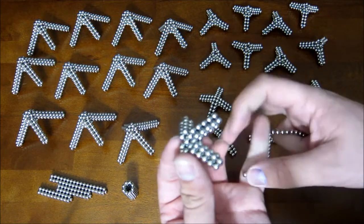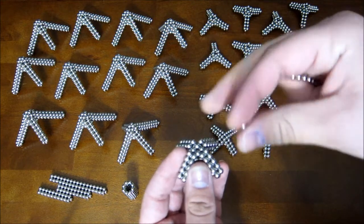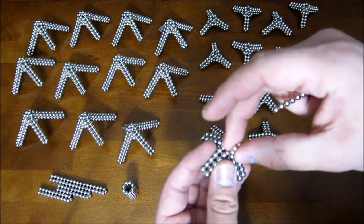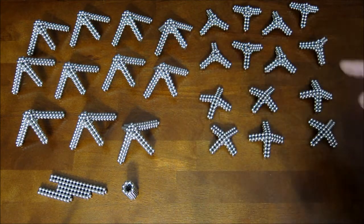Then you take a small little square — just four magnets — and set it down on top. And that's how you get these. You need six of them.